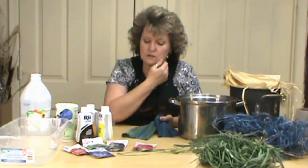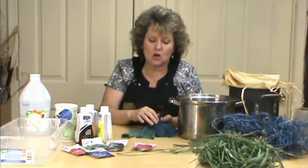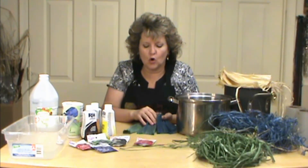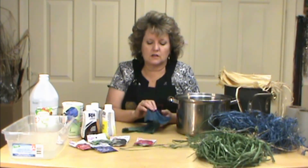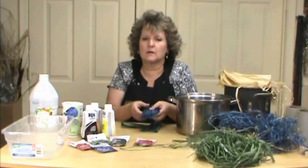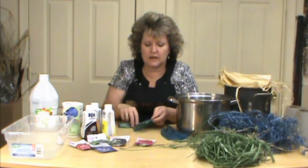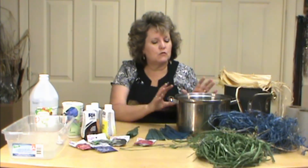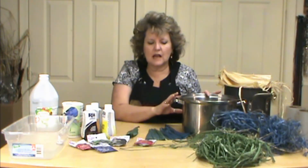I found out from earlier projects last year that when I did them cold, it didn't work as well. Doing it warm really sets the color that much more and picks the color up brighter. So I really like doing it that way.